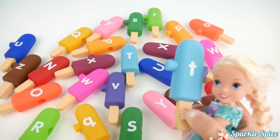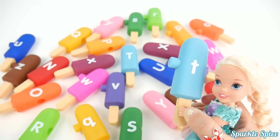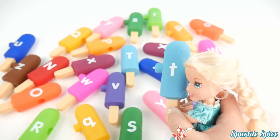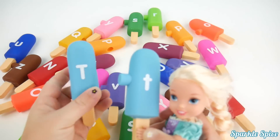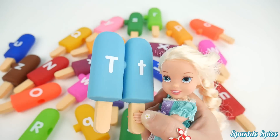Okay, and now here is the lowercase T. And it's on a light blue popsicle. And T says 'T'. Oh, I see right here in the middle — a capital T. You got it. I'll get those together for you. Wow, that looks good.